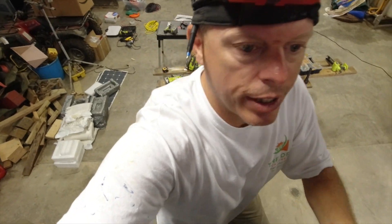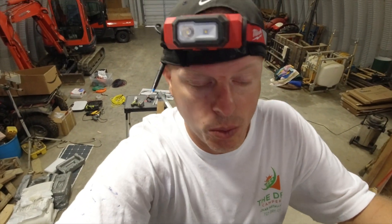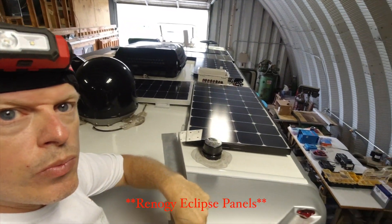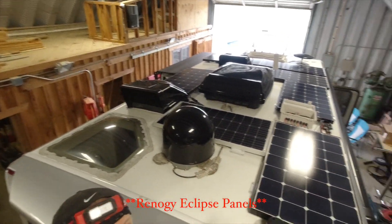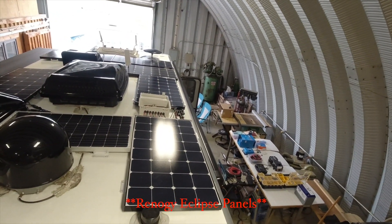This one is getting eight panels on the roof — sorry, two 280-watt and six 100-watt. The 100-watt ones are the Eclipse panels. Mission accomplished. The only thing I have left to do up here is bring the two-gauge wire down from the roof into the mechanical closet.